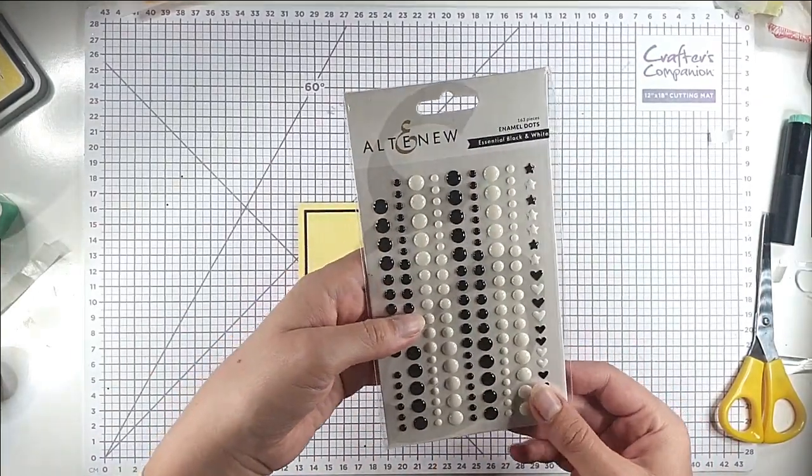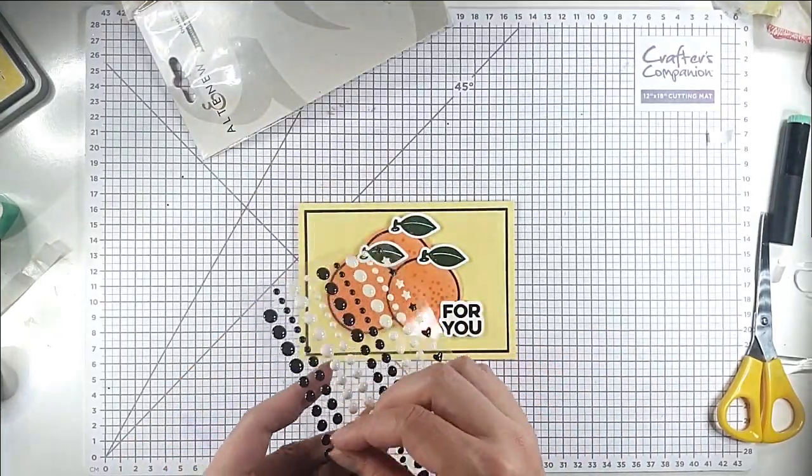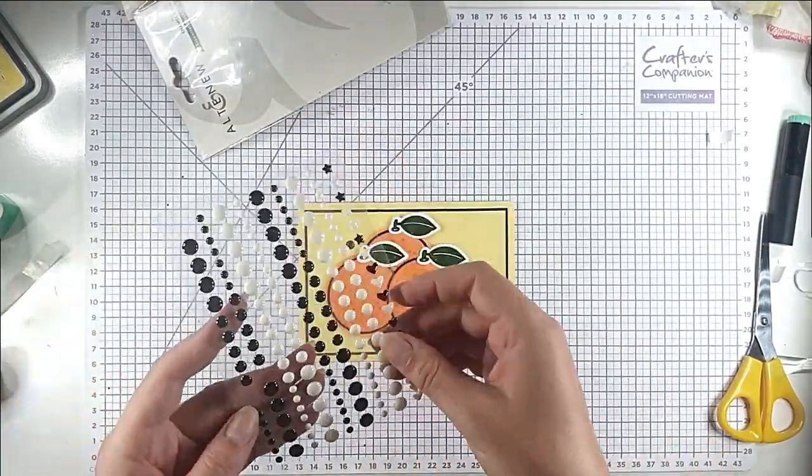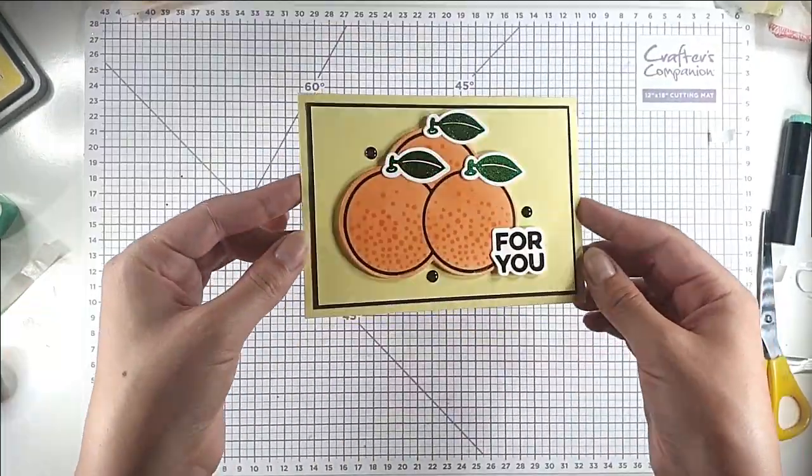I'm finishing with some black and white essential enamel dots from Altenew, just dotting a few of the black ones around. And that's that card finished.